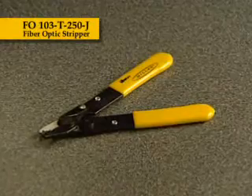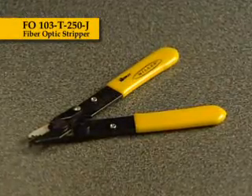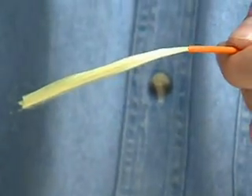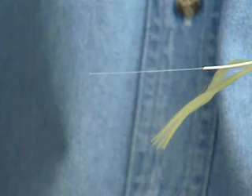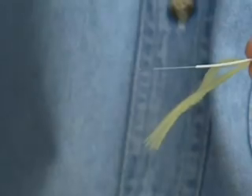The FO103T250J performs all of the common fiber stripping functions for jacketed 3-millimeter single-mode fiber in one compact tool. The first hole removes the 3-millimeter outer jacket. The second hole removes the 900-micron buffer off of the 250-micron buffer. The third hole removes the 250-micron buffer from the 125-micron cladding.